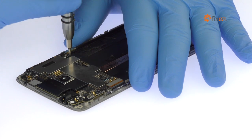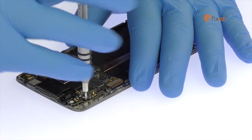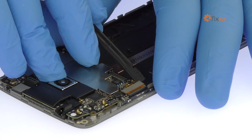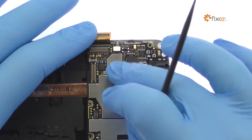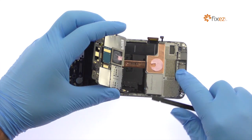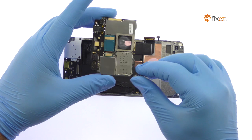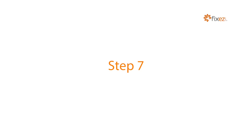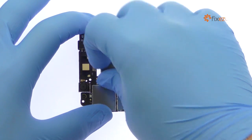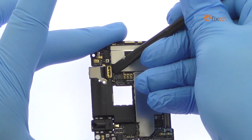Remove the four Phillips screws. Spudge up the display connector and power and volume buttons cable. Lift up the Accent 7's motherboard and detach the connector on its underside, then extract it from the phone. Disconnect and pluck out the 20-megapixel ZTE Accent 7 rear-facing camera. Detach and remove the 8-megapixel Accent 7 front-facing selfie camera.